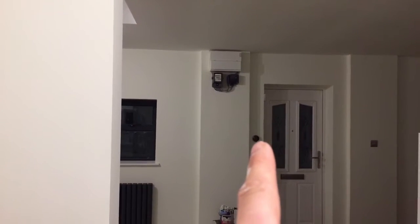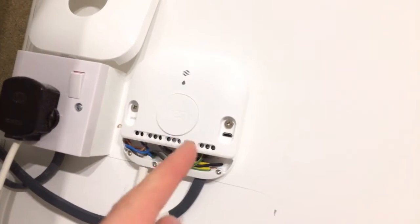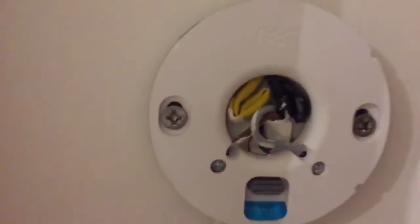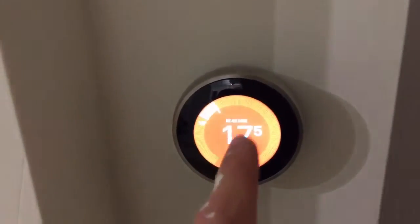You only need two cables because this wireless box receives signals from the temperature controller via a wireless signal rather than a cable. All it's powering is the positive and negative for the battery in the thermostat — so it's converting AC power to DC to power the thermostat. I've got a brown wire going into T1 and a grey wire going into T2 on both ends.